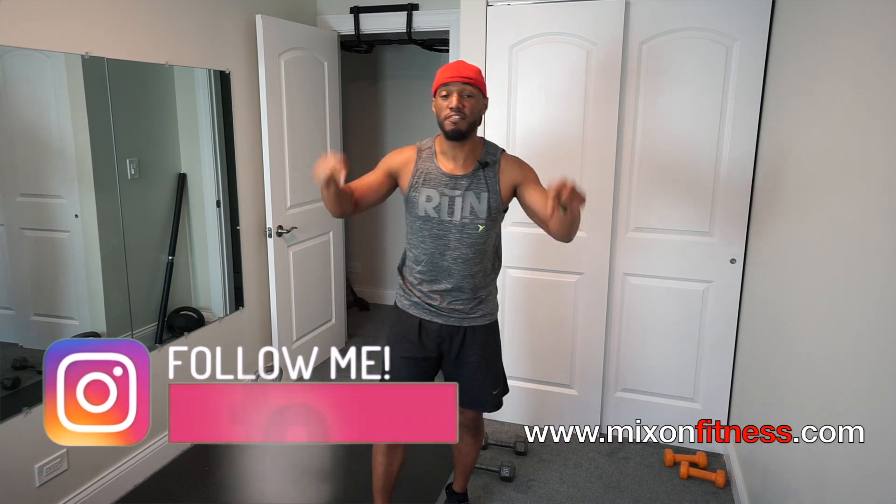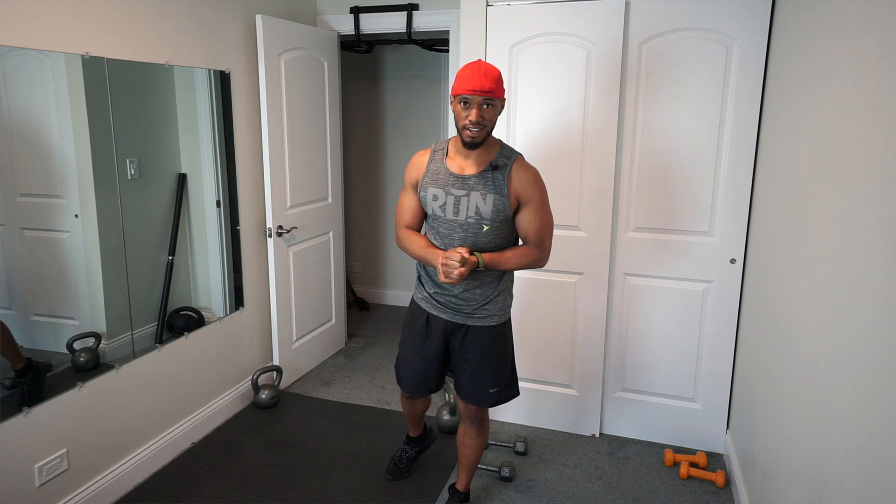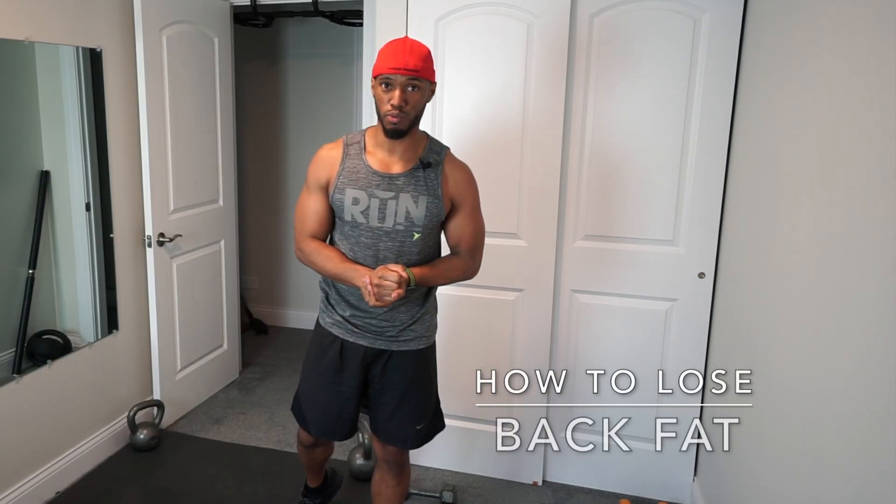What's going on Mixed Knives? I am Nathan Mixer with MixedFitness.com. In this video, I'm going to show you how to do a dumbbell row. We're going to be attacking that back fat with this particular workout.